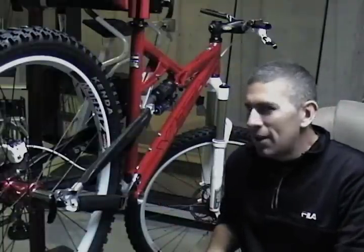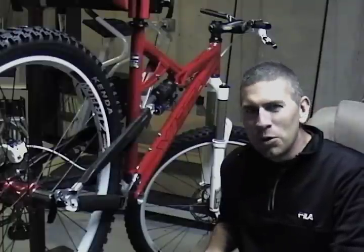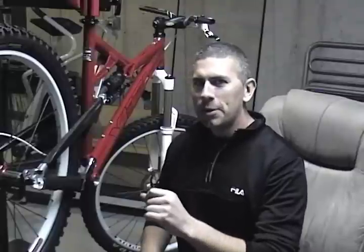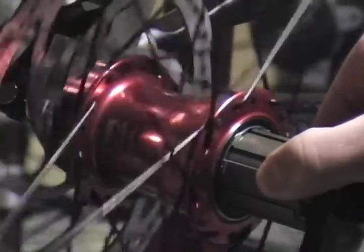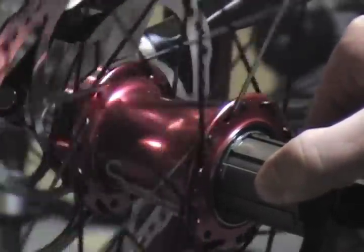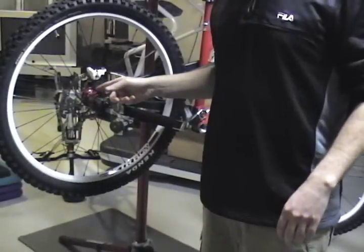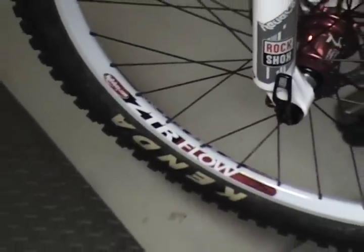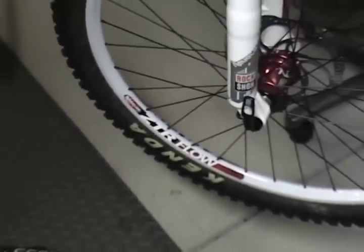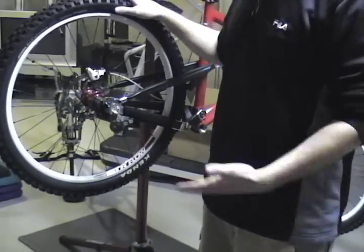Right here I've got my new Yeti 575, which is in the process of being built up, but wanted to show you some of the things that I'm using to build it up. These are True Precision Stealth hubs — an instant engagement, silent free hub. Instant engagement is perfect. I've mated the True Precision Stealth hubs to Stevens Flow rims in a power-coated way with DT Swiss competition spokes, and rounded out the wheelset with some Kenda Excavator 2.35s that I'm going to be converting to tubeless.